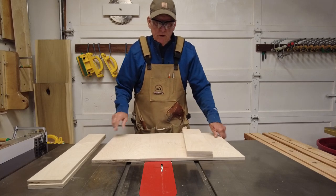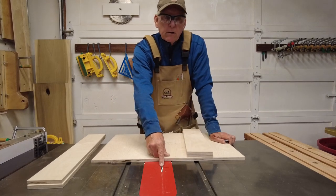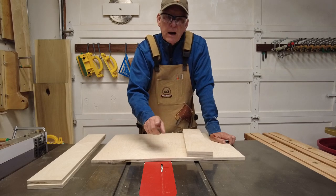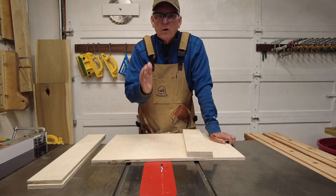What does that mean? That means that this dado stack here is going to be set a quarter of an inch wide, a quarter of an inch high, and a quarter of an inch from the fence.